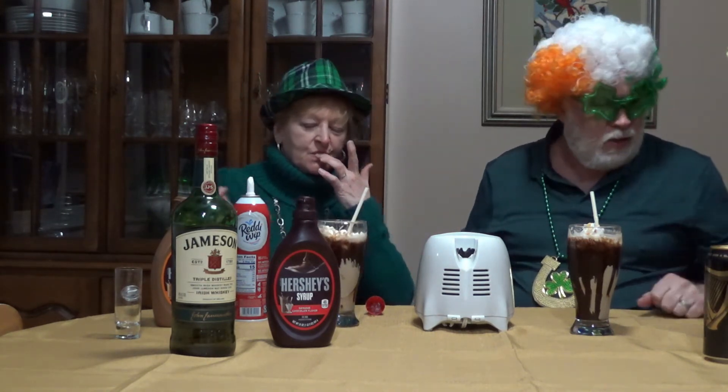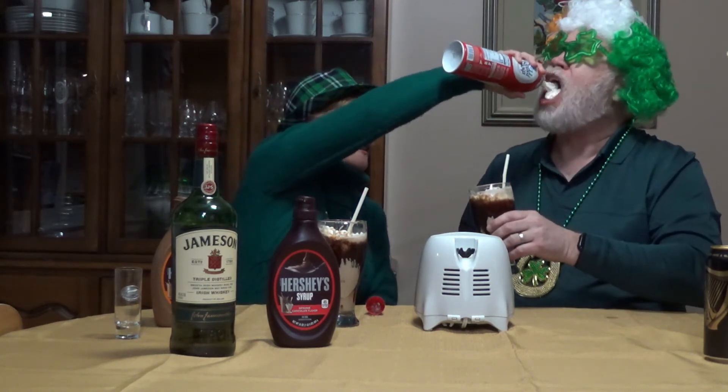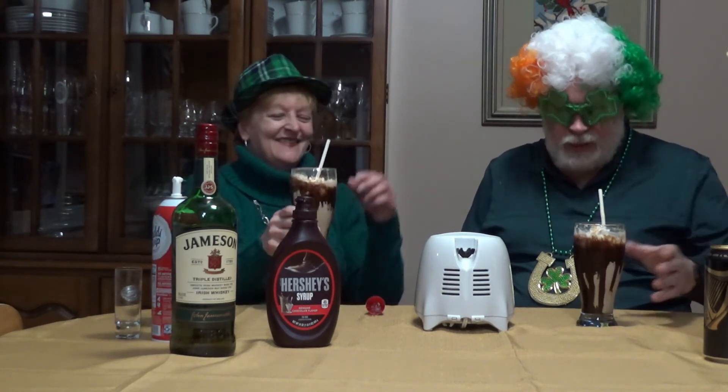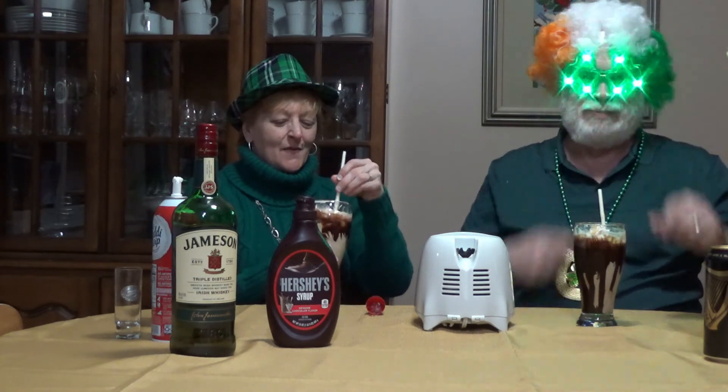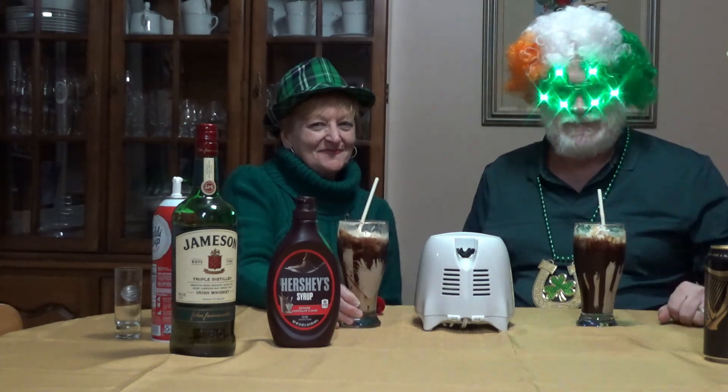So if you've got a spare can of Guinness and some Jameson around, throw it together with some vanilla ice cream and give it a spin. I think you'll have something that you'll enjoy quite a bit. We hope that you're going to be able to enjoy your St. Patrick's Day festivities. Enjoy, friends. Be safe out there.